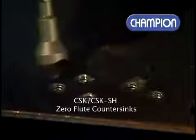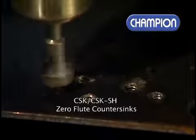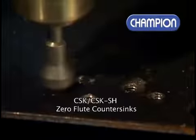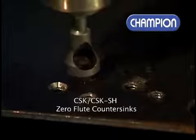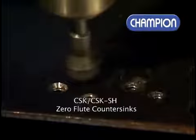Champion ZeroFlu countersinks cut freely. The range consists of piloted and pilot-less options, as well as a hex shank option for use in the Champion QCD Quick Change Adapter.